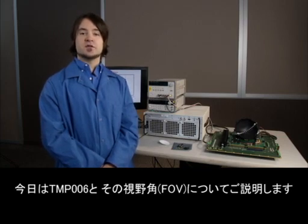Hello everyone, my name is Ian Williams and I'm an Applications Engineer with Precision Analog at Texas Instruments, and today we're going to discuss the TMP006 and its field of view.